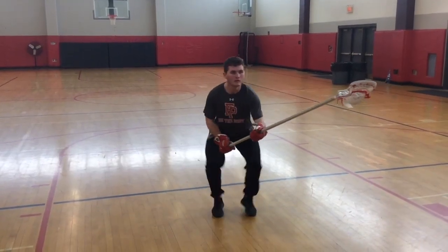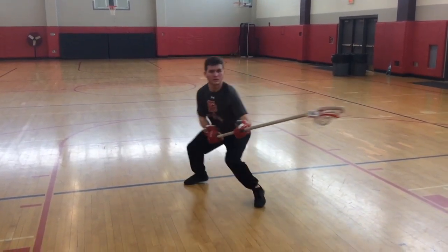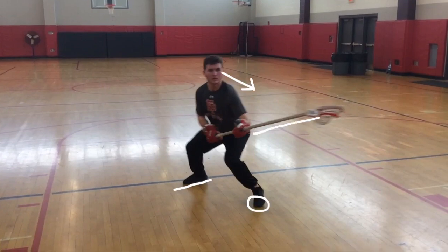This next drill is meant to mimic an incoming dodge. It's important to note here that you don't want to completely back step. You want to kind of open your hips just a little bit and keep that heel facing the target while your front foot is down and your eyes are up and your stick is out.